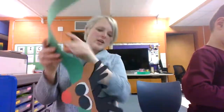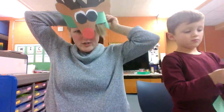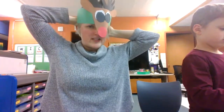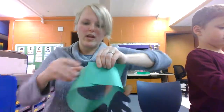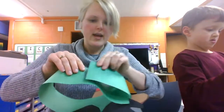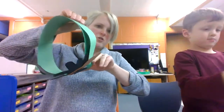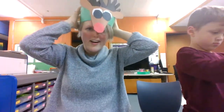You can have a grown-up or somebody help you. Hold your crown around your head and measure it to your head, and find the spot that fits for you. Hold it and then glue it there so that it fits your head. Put some glue on and connect the two sides — there'll be a little bit of extra in between. Then put it on your head just like this.